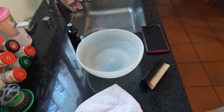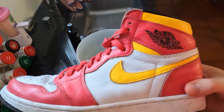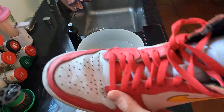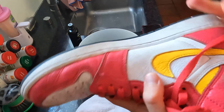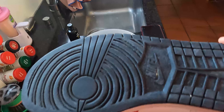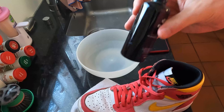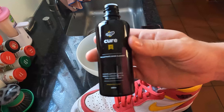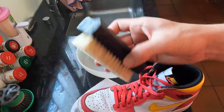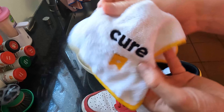Let's start right into the video. This is the left sneaker and it's looking pretty dirty — dirty on the sole, dirty here, and everywhere on the tongue. Let's make this clean. All you need is this — not sponsored, I hope it would be, but it's nearly empty — the Crep Protect Cure package. It comes with a brush which I'll use, as well as a towel.